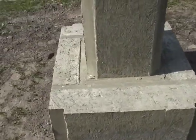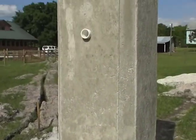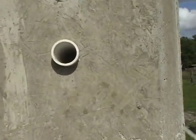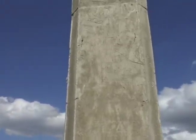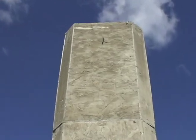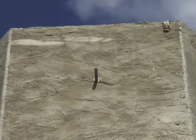The chunks out of the corners is where the 2x4s were in the form. There's the tube for the wires. There's the screw that came out that held the pipe in place while the concrete was drying.